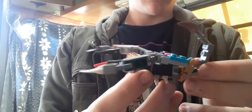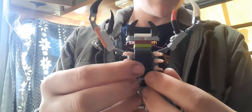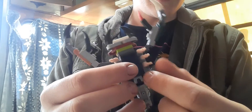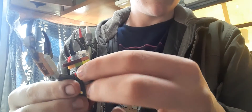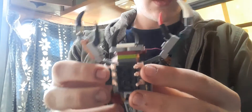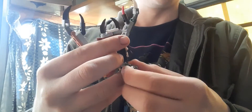I'm gonna show you how to transform him. What you want to do is come here to the back, and we're just gonna flip these — I used dollar store mini fake hands to build these pieces — we're just gonna close them in like that.